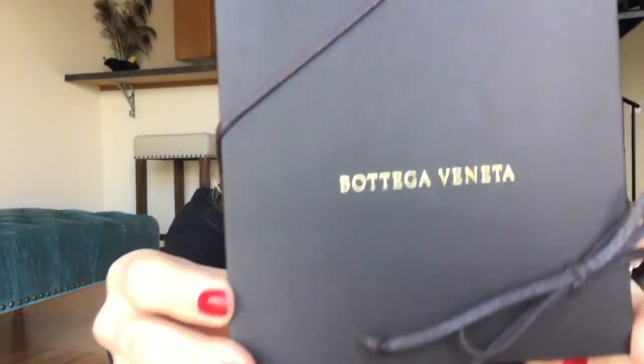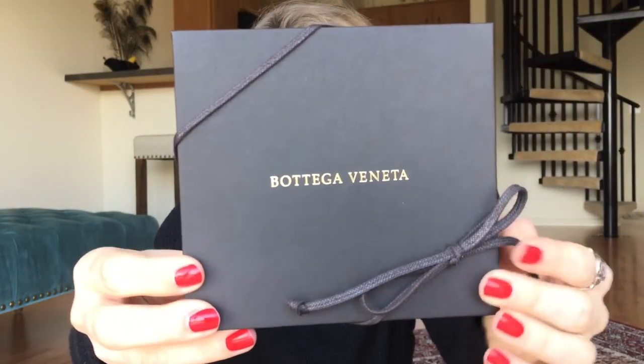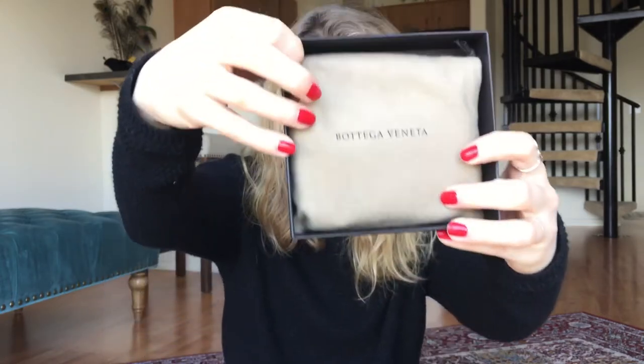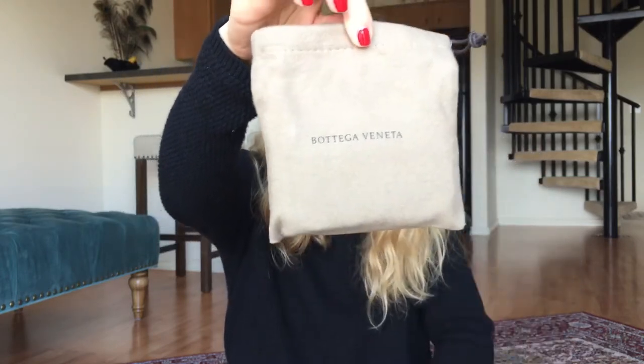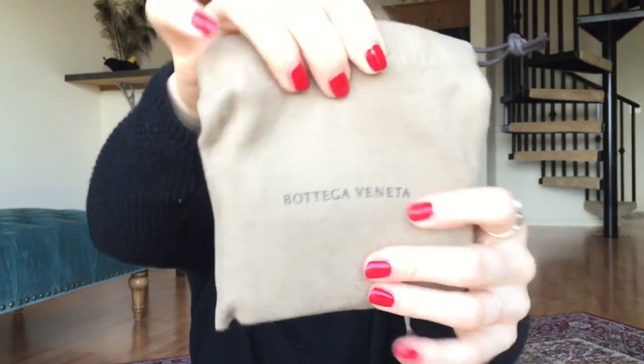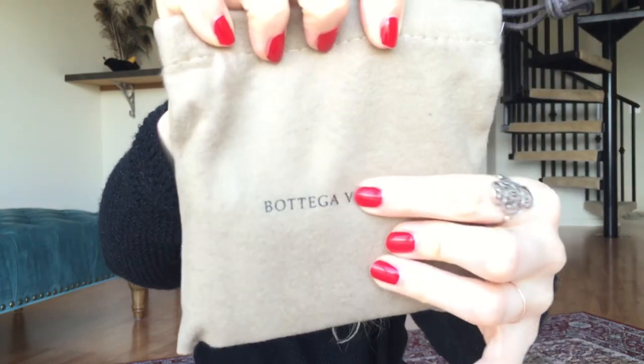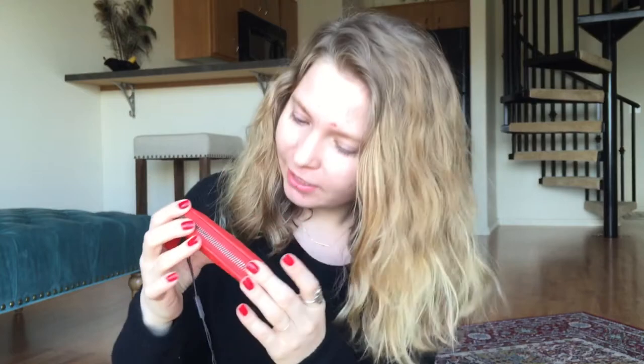It comes in a beautiful dark brown box with a waxed leather cord and gold lettering embossed on the front. The box is made in Italy — really nice and thick. Inside is the dust bag, which has a fuzzy texture, is 100% cotton, also made in Italy, and has 'Bottega Veneta' embossed on the front with a waxed cord closure.